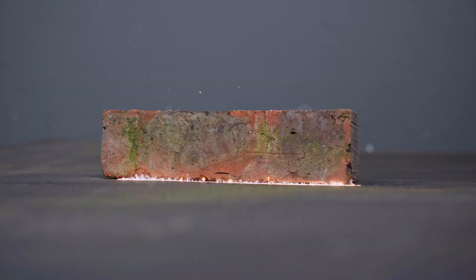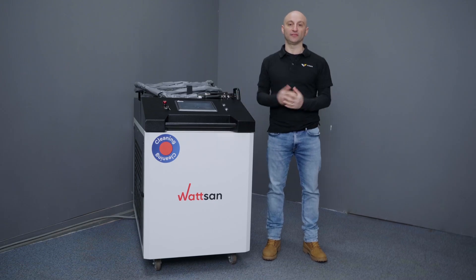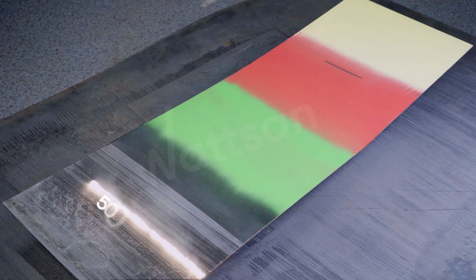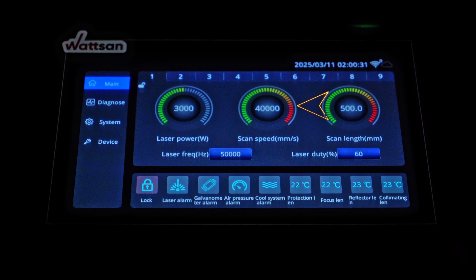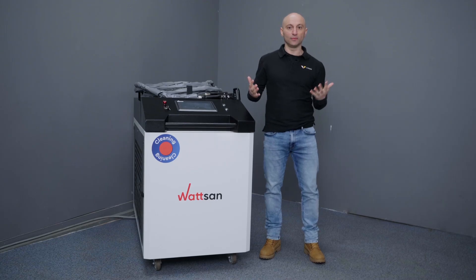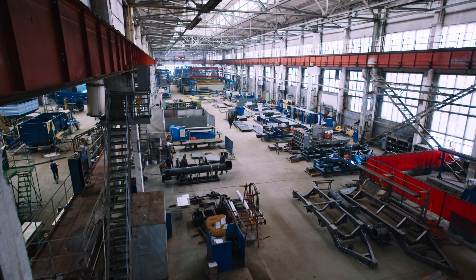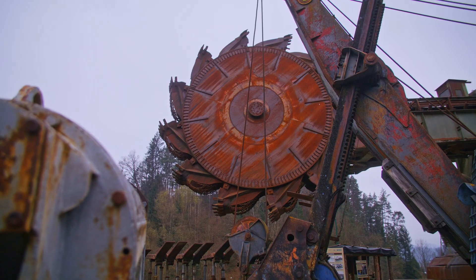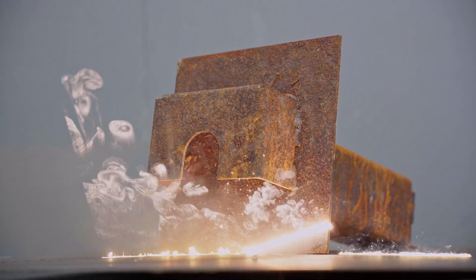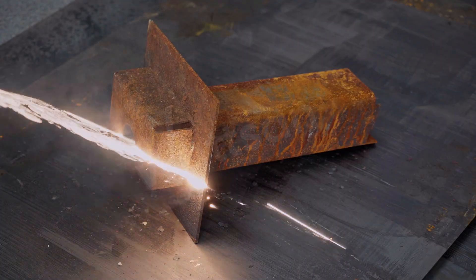Rust, tarnish, paint, carbon buildup, organic deposits — the Watson CW6000 handles it all effortlessly. The beam width is 500 millimeters with a scanning speed of up to 40,000 millimeters per second. This model was designed by Watson engineers for clients working with large surfaces, beams, industrial hangars, walls, and large construction parts. And with this handheld gun, you can clean hard-to-reach spots at any angle.